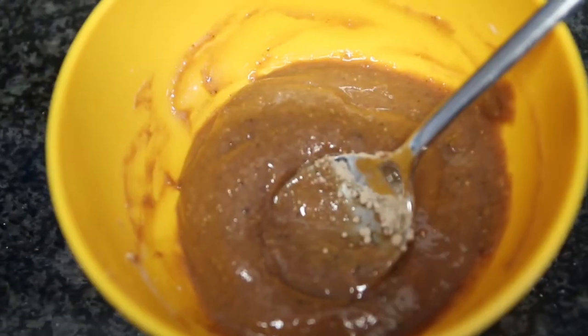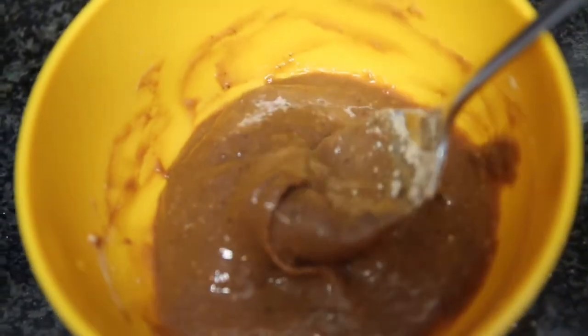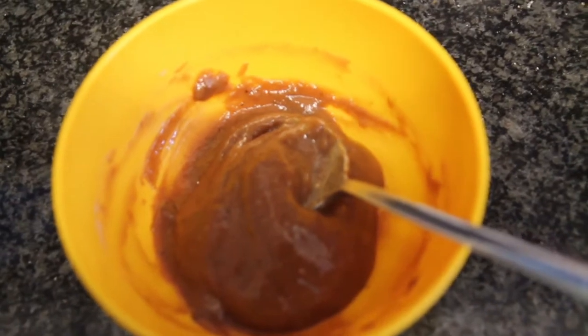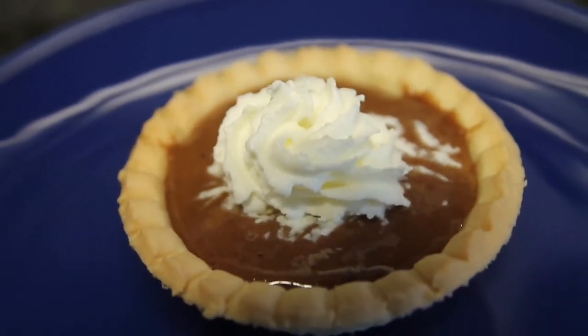Mix everything until you reach this consistency — it should be very thick and sticky. Then grab your mini pie crust, add the mixture in, and put some fat free whipped cream on top.